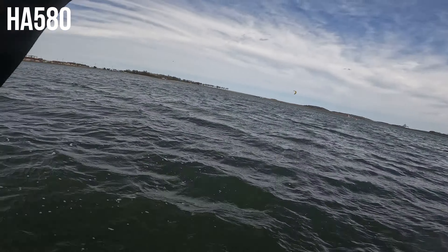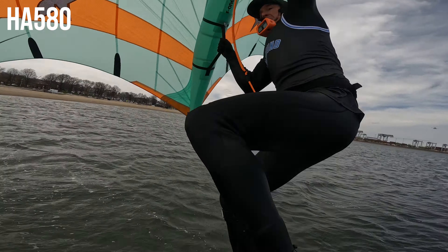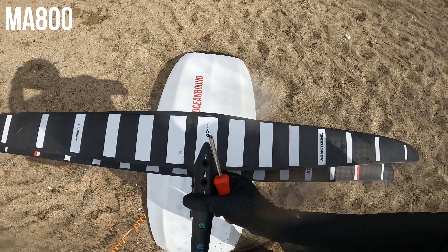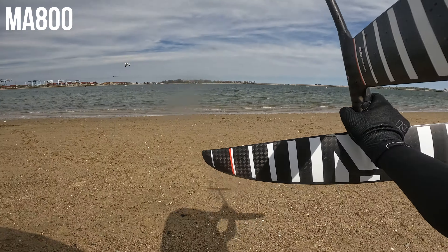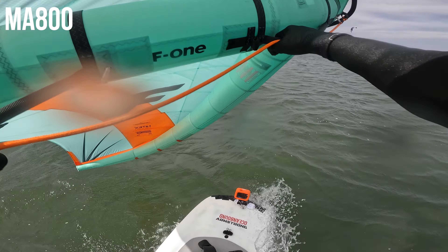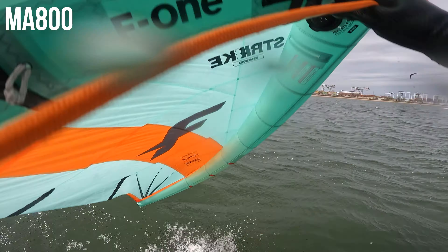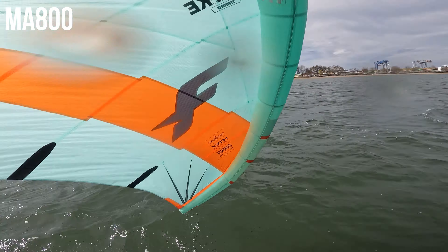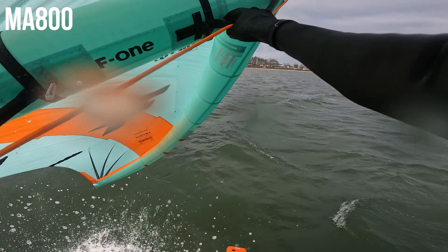Everything else was to be expected: the 580 had less glide than the 680 but turns better, more speed, maybe a little more playful. Then I brought the MA800 out for fun — it's been a while. In winds blowing low 20s, this thing is just not fun to get on foil. I needed more speed and didn't feel like I had enough with the 4.5 in these winds to muscle it up. I could get it up, but you have to keep pumping to build more and more speed to keep it on foil.